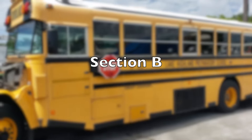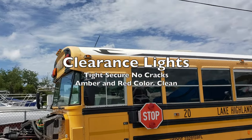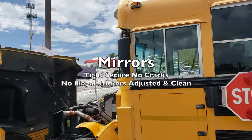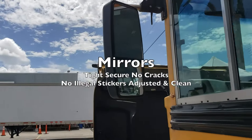Next we'll do the side of the vehicle. Starting at the top, we have our clearance lights — tight, secure, no cracks, amber and red in color and clean. We have our mirrors — tight, secure, no cracks, no illegal stickers, adjusted and clean.